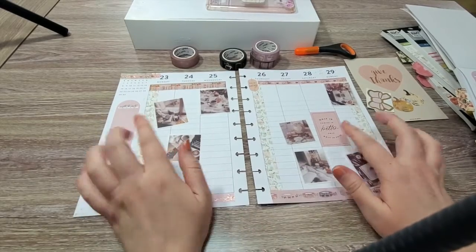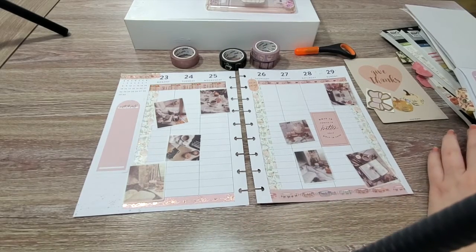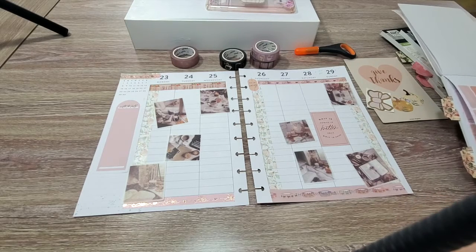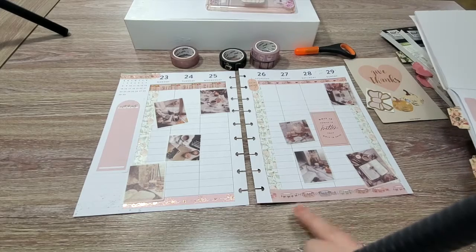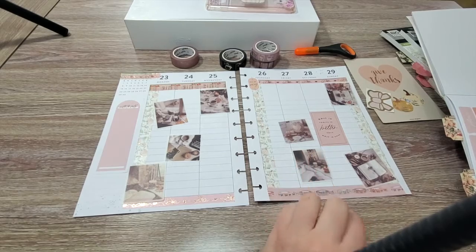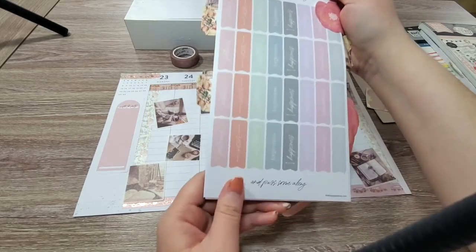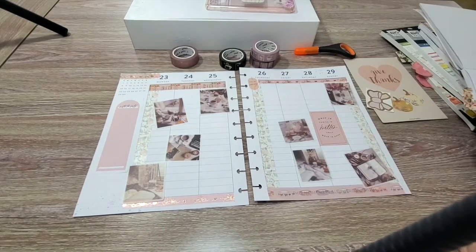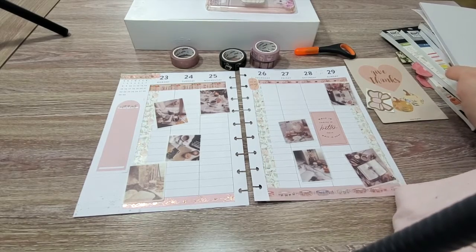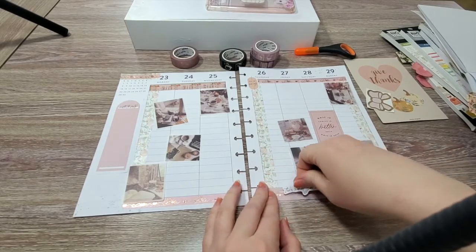Using similar hued stickers that match the washi tape keeps everything in perspective. For the bottom, because you can still see some of the text underneath, I wanted to use a different text. In The Minimalist book it has this sticker that says 'take what you need today and pass some along' — I really love that message and thought it was very appropriate for this time of year and this season.